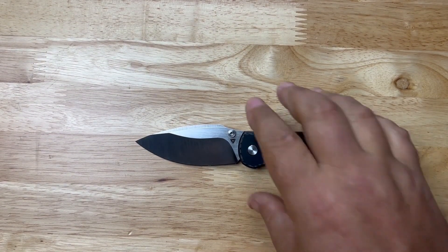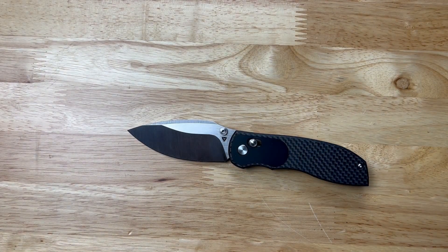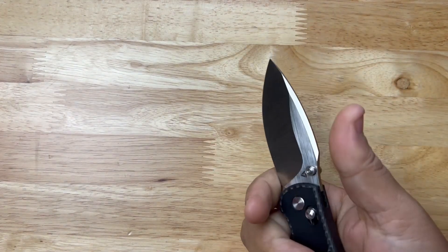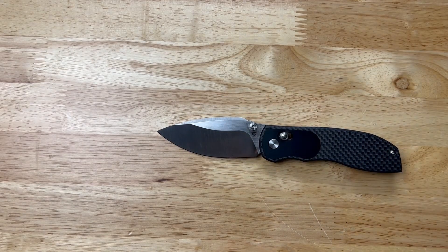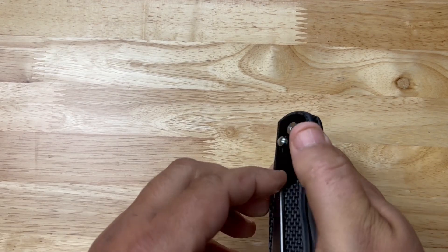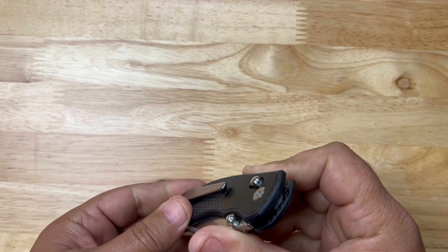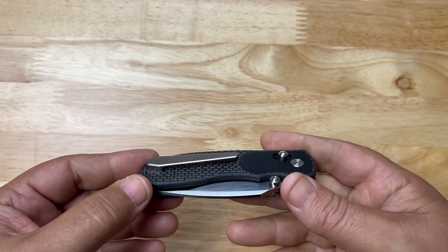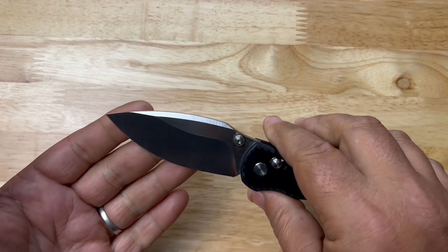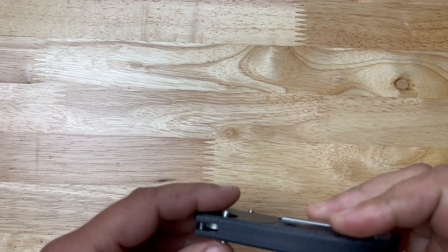It's super light, which makes it very convenient for summertime carry — hotter than hell outside, you want a light knife, you don't want heavy stuff in your pocket. It's been great for that. Getting it in and out of the pocket one-handed has not been the easiest. The retention doesn't feel bad, but it's a real pain in the ass to get in the pocket with one hand. Out of pocket though, no problem.